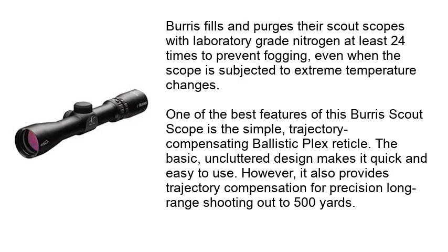Burris fills and purges their scout scopes with laboratory-grade nitrogen at least 24 times to prevent fogging, even when the scope is subjected to extreme temperature changes. One of the best features of this Burris scout scope is the simple, trajectory-compensating Ballistic Plex reticle. The basic, uncluttered design makes it quick and easy to use, yet it also provides trajectory compensation for precision long-range shooting out to 500 yards.